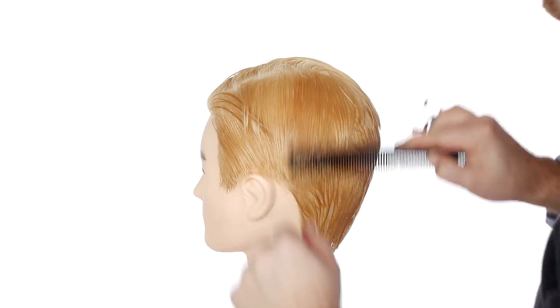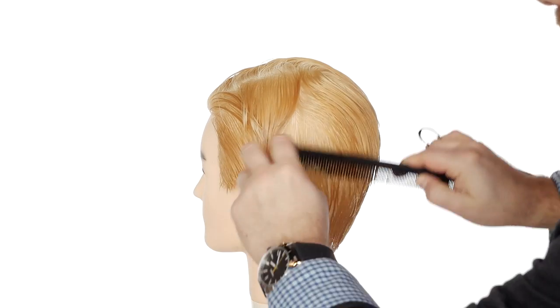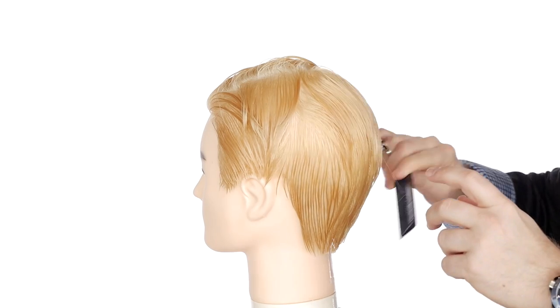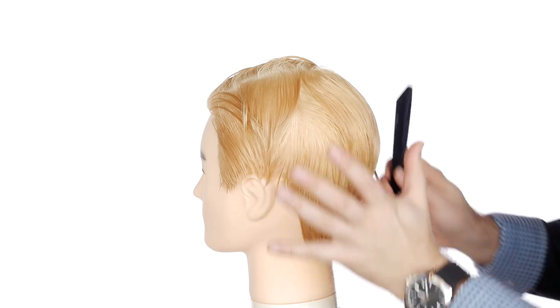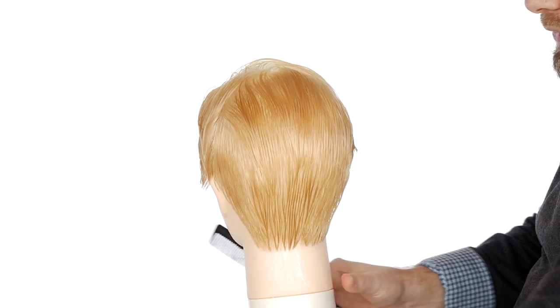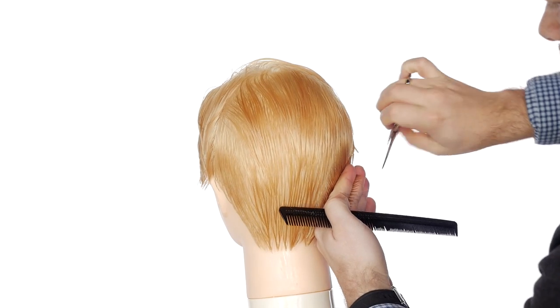Zack has had a variety of hairstyles throughout the seasons of Saved by the Bell, but this one is kind of right in the middle — the classic Zack Morris haircut where it's got a little bit of length on top, a little length throughout the back and the sides. It's a really nice haircut. I'm going to start right here in the corner and establish my length.